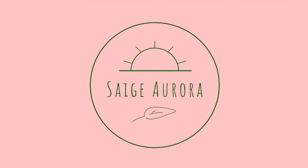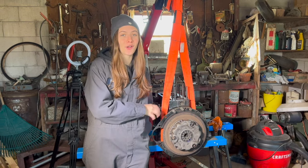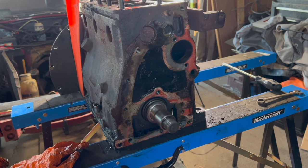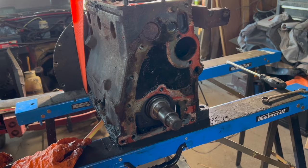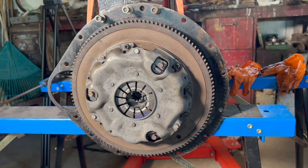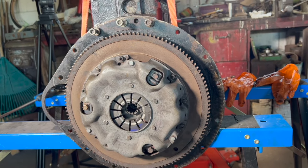Hey guys, it's Sage. Our goal today is to get the crankshaft out, but to do that we have to take off the flywheel and the rear engine plate, so we're gonna go ahead and get started. Just as a recap, in the last episode we got the timing chain and gears off and we were also able to get the camshaft out. The book was honestly a little bit unclear about what we had to do, so we're gonna use our intuition and figure out what needs to come undone.